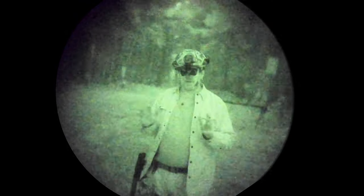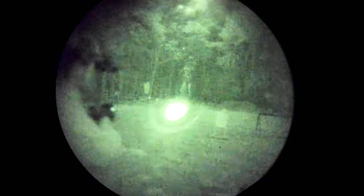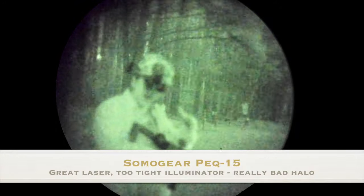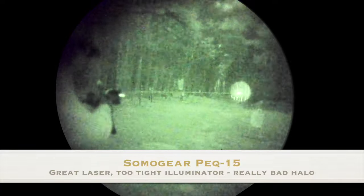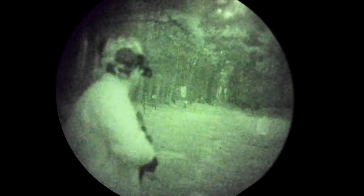Alright guys, we've made it to sunset — everything is getting dark, we've got a little bit of light left. Now is the opportune time to look at the armory of weapons we've brought out tonight. First thing we want to do is give you a refresher on the PEC-15, so we're going to shine it. The first thing I want you to notice is — my goodness — that illuminator. I don't know how I recommended this thing so hard after I got better night vision. The laser is still awesome but the illuminator leaves so much to be desired.